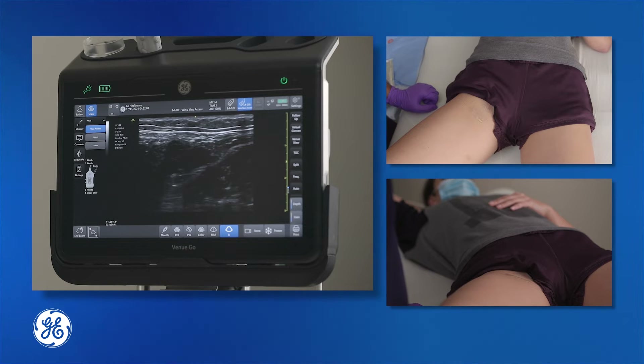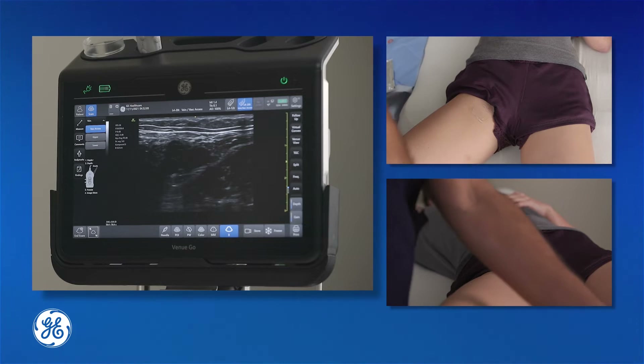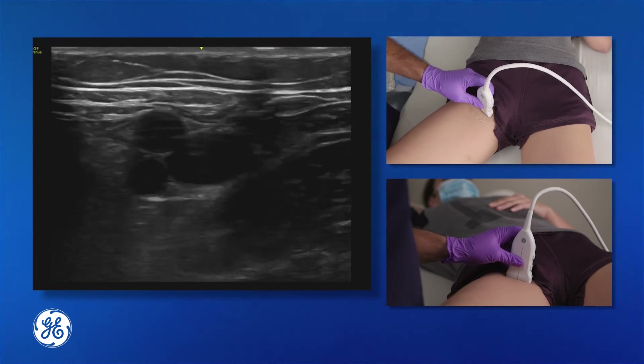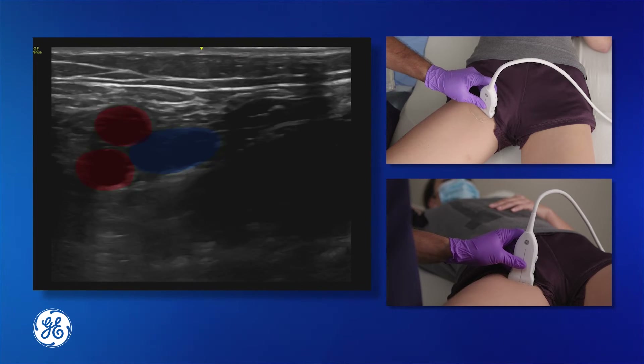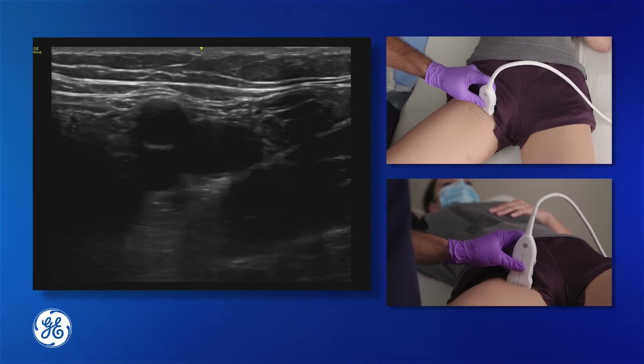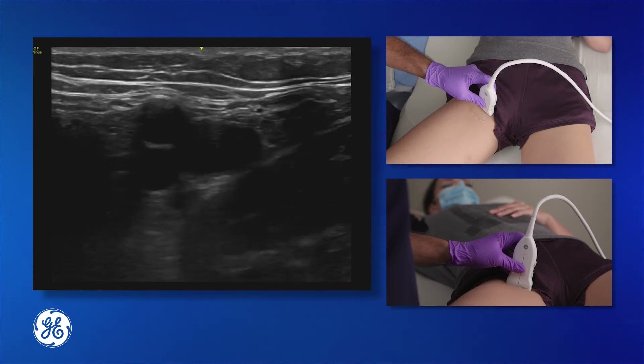This can be avoided using ultrasound. With ultrasound guidance the femoral vein can be visualized adjacent to the femoral artery to ensure that erroneous puncture into the femoral artery does not occur.